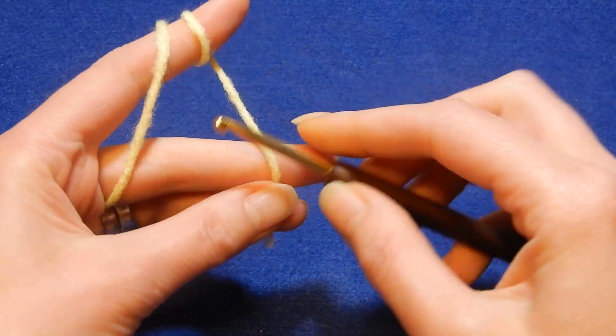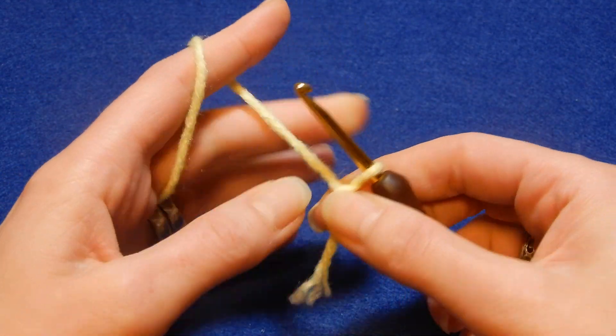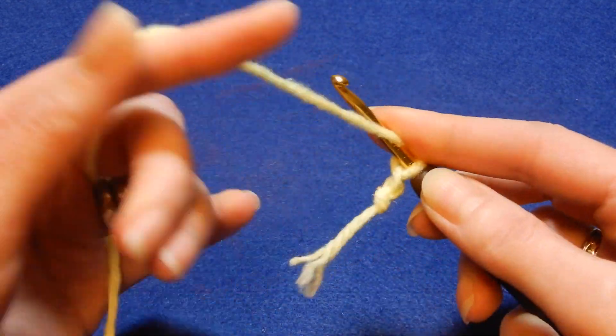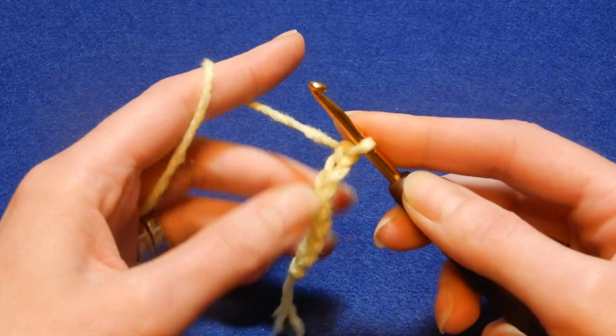You're gonna do the knot the way you like. Now we're gonna chain seven: one, two, three, four, five, six, and seven.